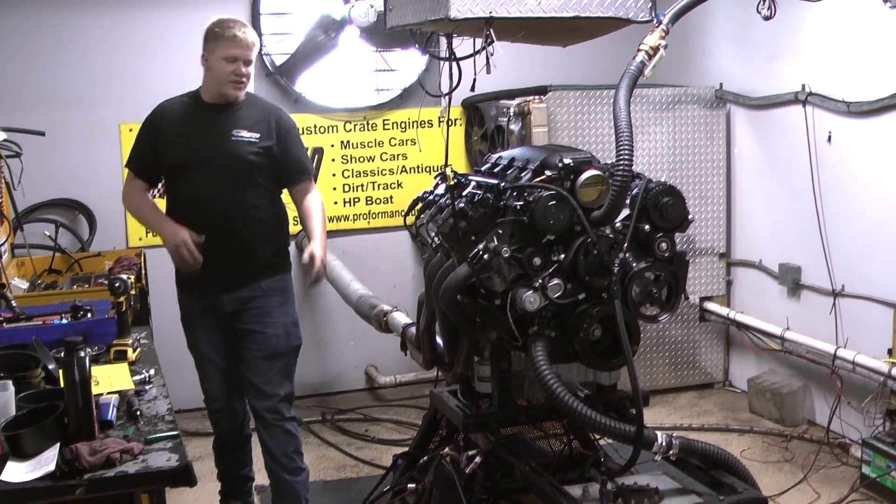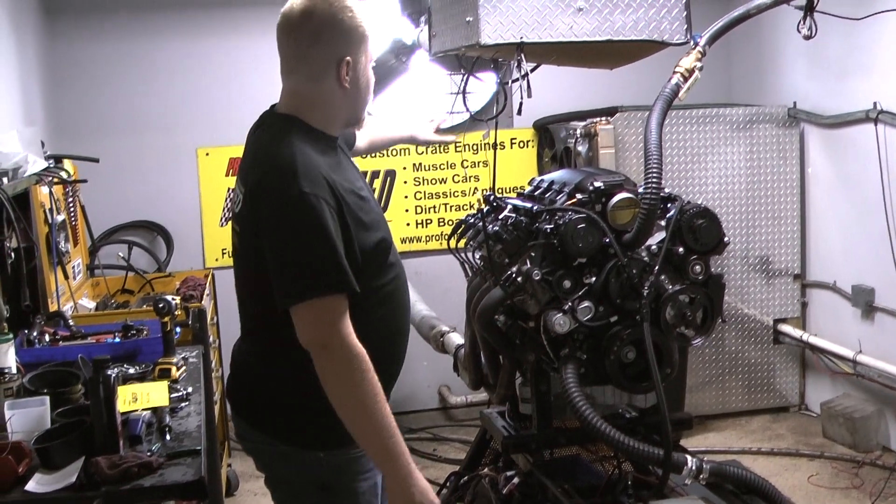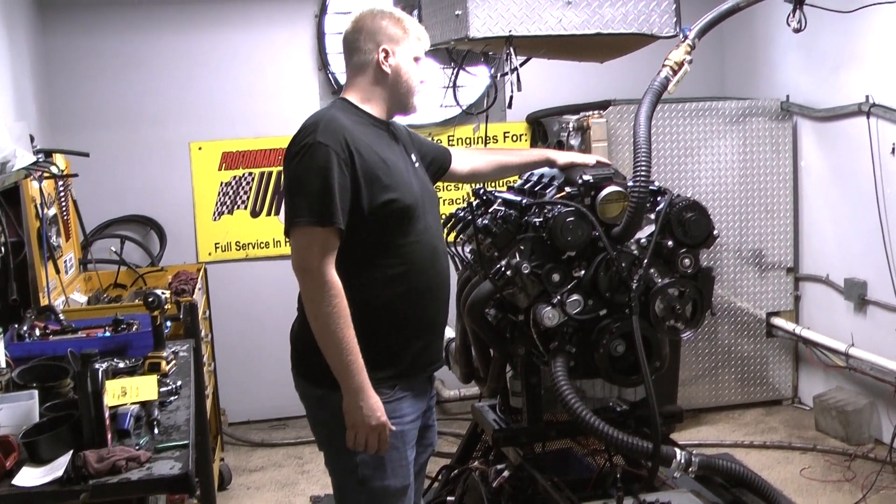Hello everybody, Brad at Performance Unlimited, your dyno tuner. On the dyno today we have a 625 horsepower Godzilla.